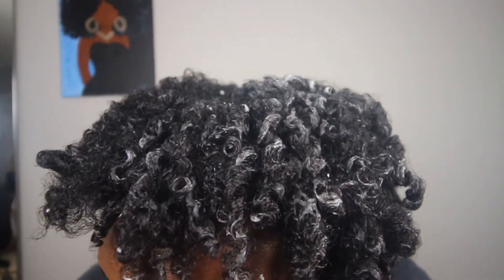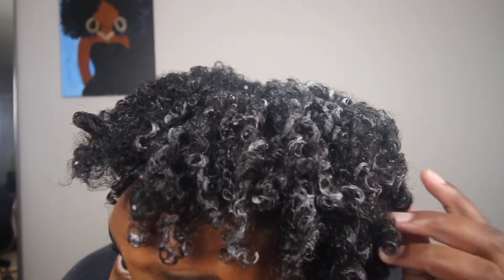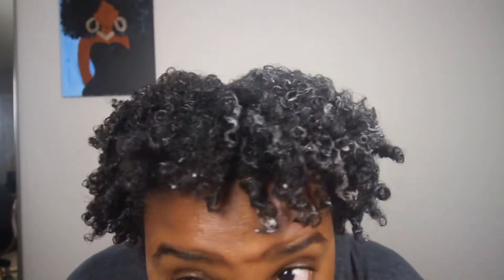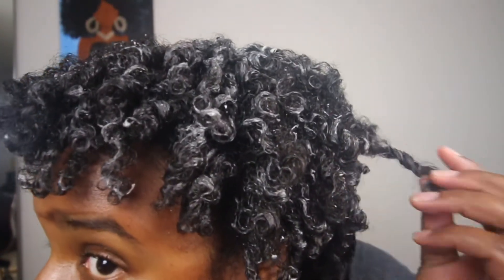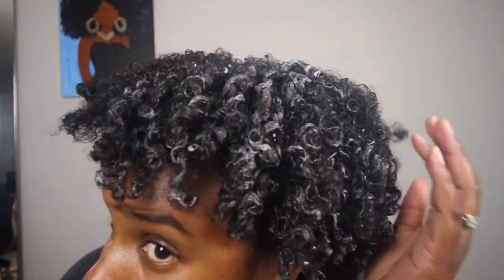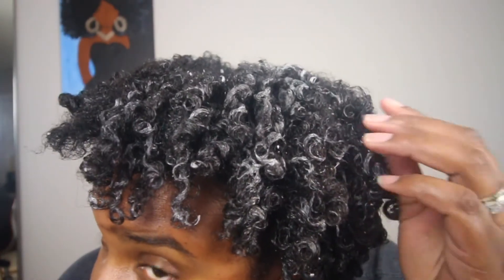My curls are pretty springy — one side is still wet. I'm going to let it air dry for about an hour, just watch TV, and then I'll go back and diffuse my hair using my blow dryer.